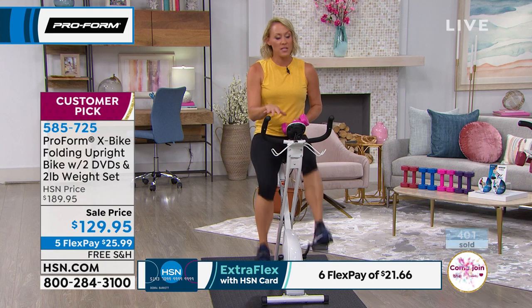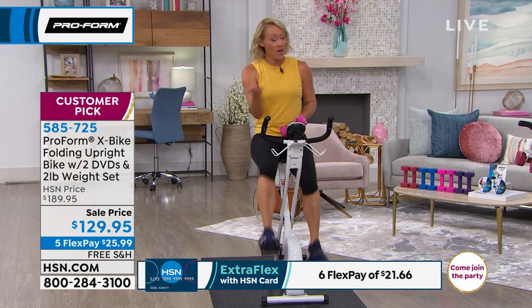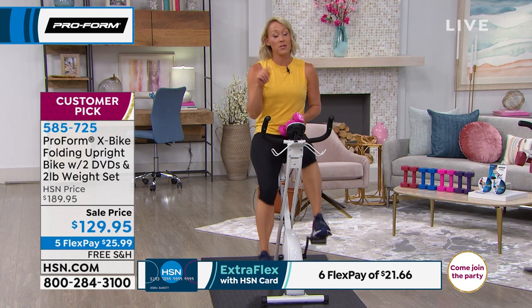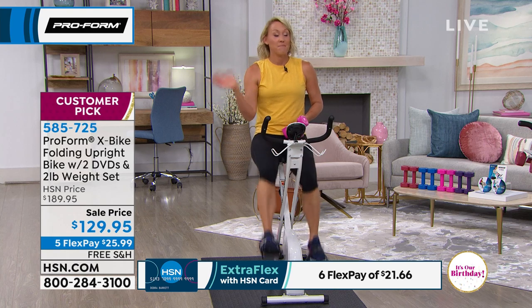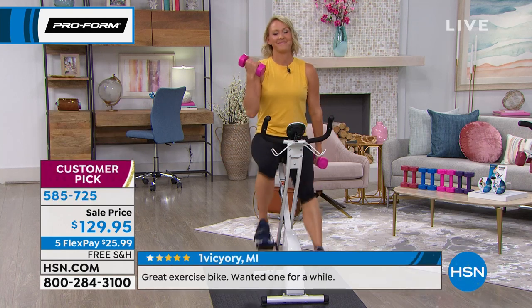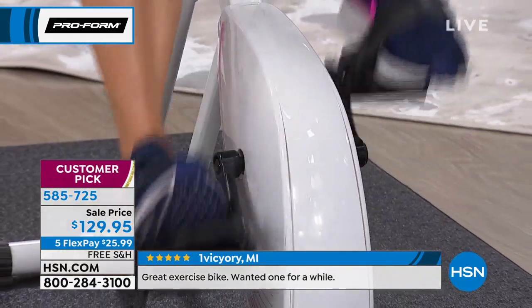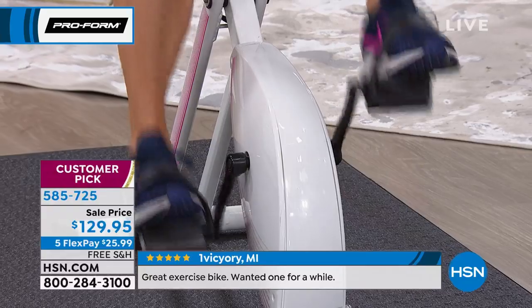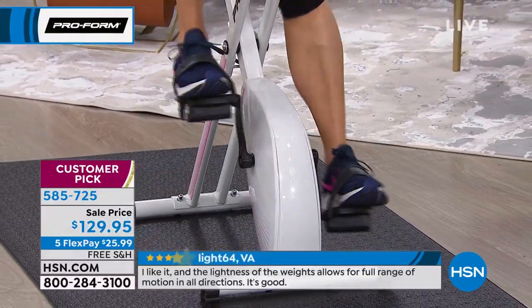When you look at the reviews, among all the positive things you'll read, you'll read about how easy it is to put together. Sometimes we leave fitness equipment in the box — I promise you it will do no good there. Take it out, put it together. If you don't love it, there is a 30-day return policy. I've never heard anybody say they didn't like the X-Bike. The seat is comfortable and it works for everybody.